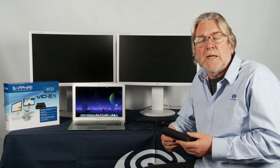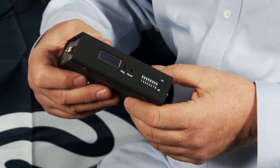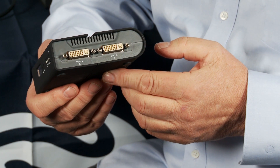Hello, I'm Bill Donnelly from Sapphire Technology and today I want to introduce you to a completely new product from Sapphire that brings multi-screen computing to a much broader user base. The Sapphire Vid2x, this little box, allows us to connect two HD DVI monitors to a single video source.